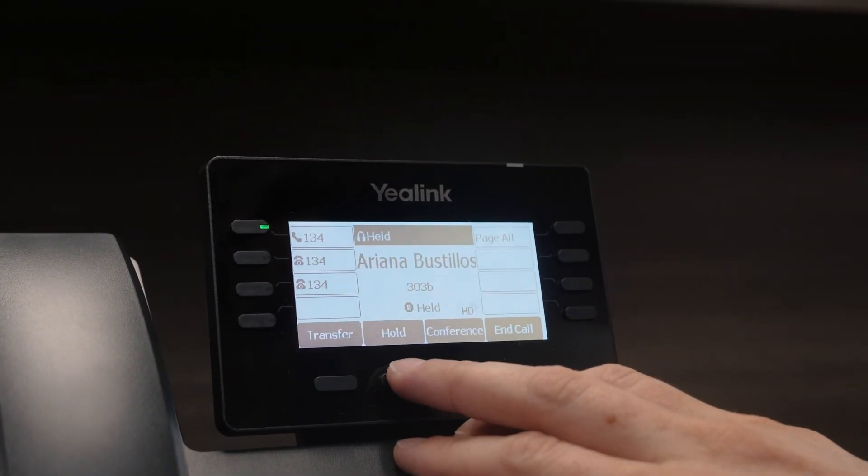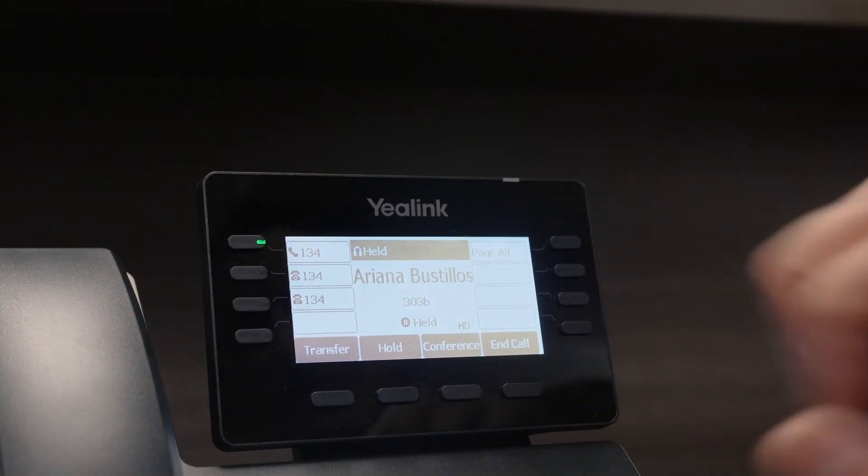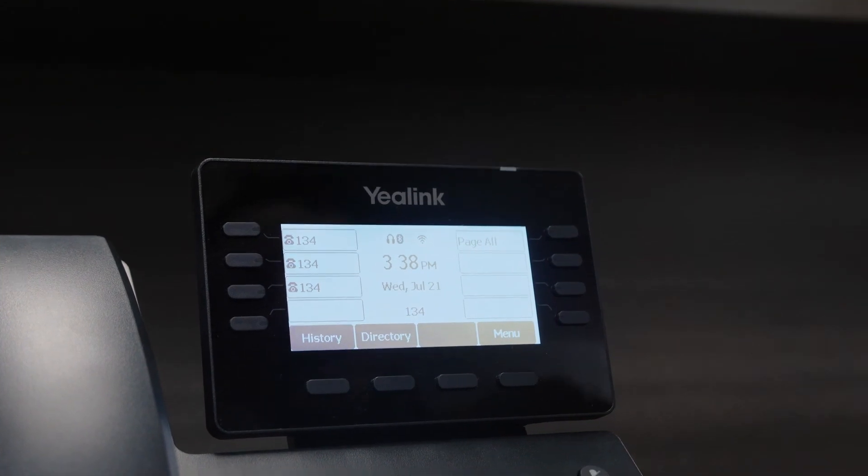We can resume the call. They put us on hold, so we can just hang up with them. But that's the basic operations of the phone. This has been Dallin with No Contract VoIP. We'll talk to you later.